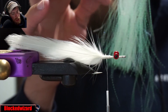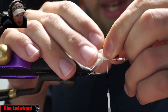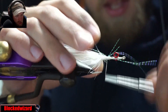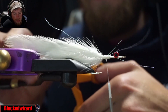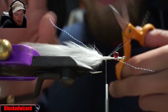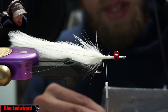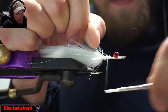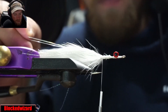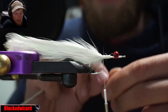Now we're going to take three to four pieces of crystal flash, tie that in, and kind of spread it to either side of the hackle, then trim that flash right at the end of the hackle. We've got a couple strands of flashbou here — take three strands of pearl flashbou, fold that over on either side, and again cut right at the end of the hackle. These flies are about four and a half to five inches long.